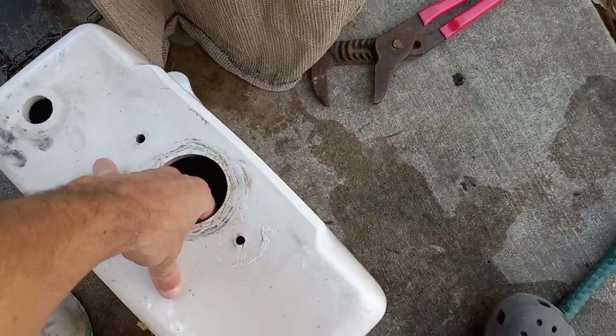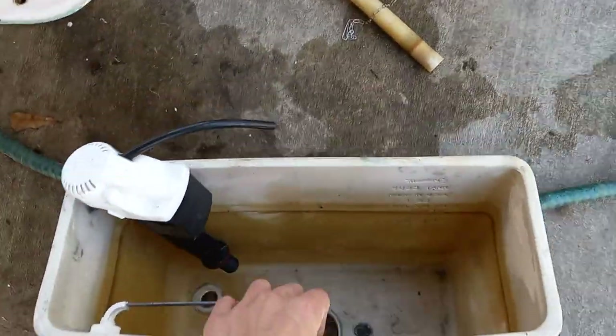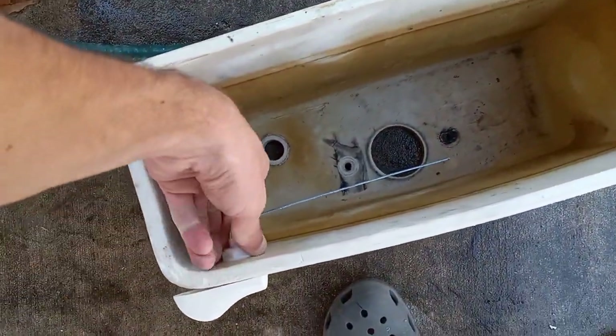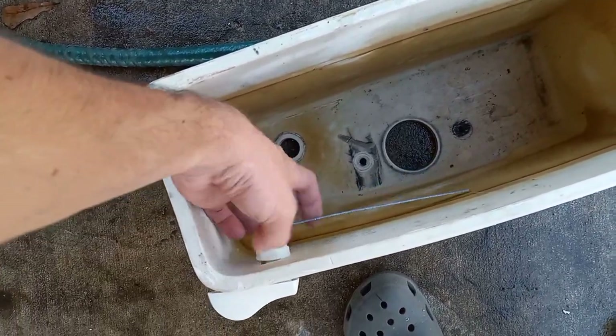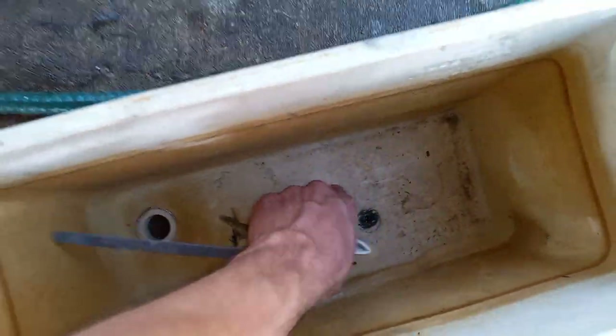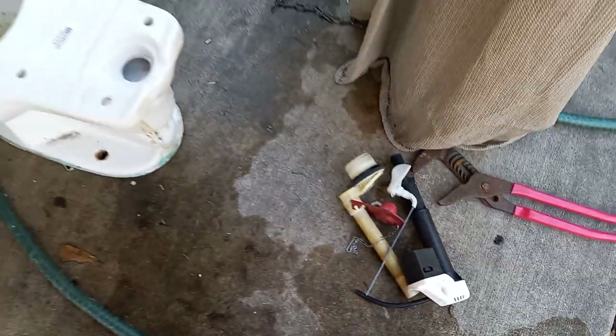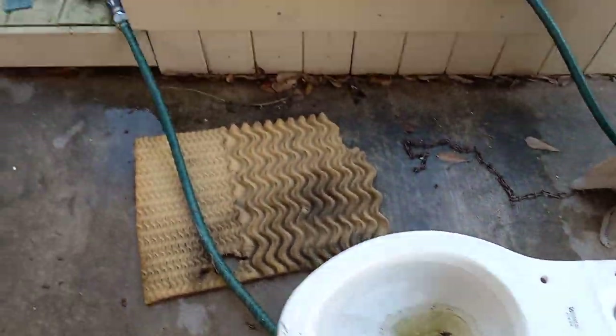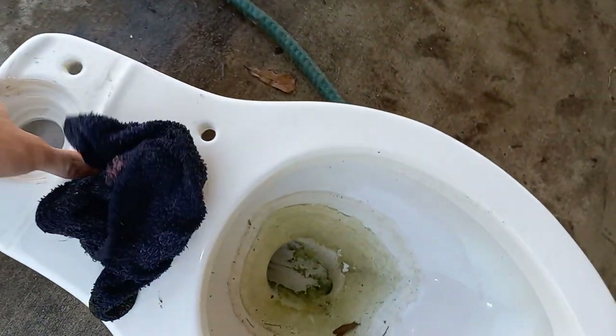Now that I have removed the parts, I want to flip over the tank and get the stuff out, unscrew the handle. Since this tank is dry I will not need to dry it out more to do the acid. The bowl has some stuff in it, so I'm going to get my cloth and dry out any remaining water that's down in the bottom.